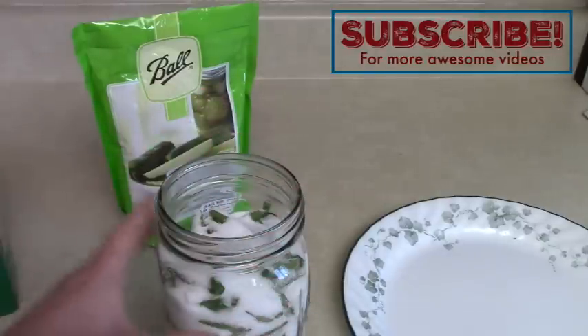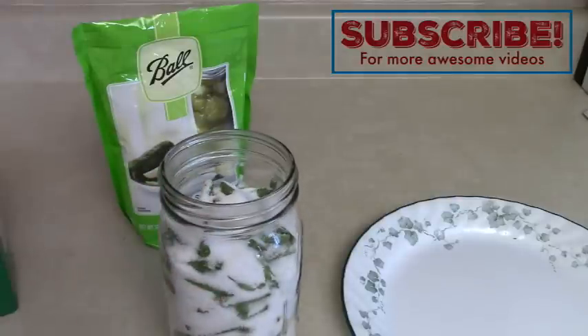I'm going to put a loose lid on it and store it in a cool dry place in my basement. We'll check on it in a month or so and I'll show you how the beans turned out.